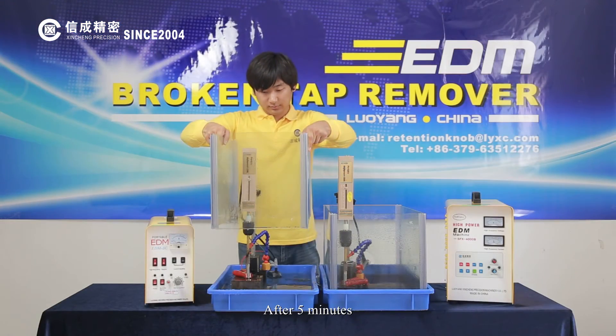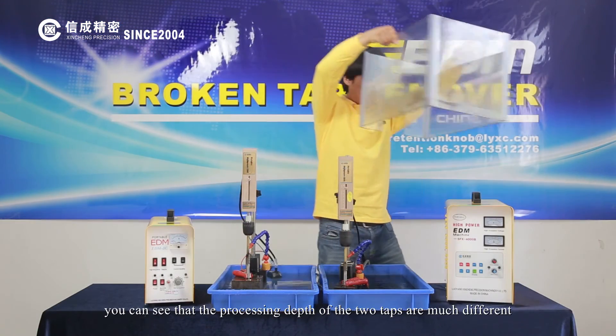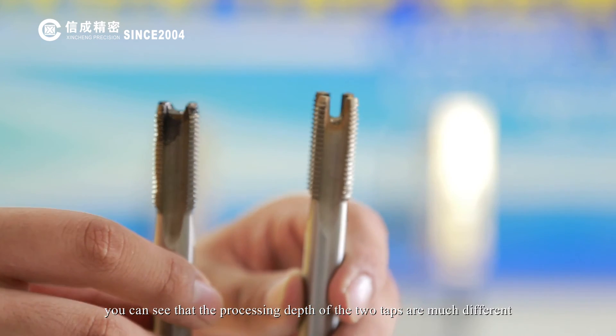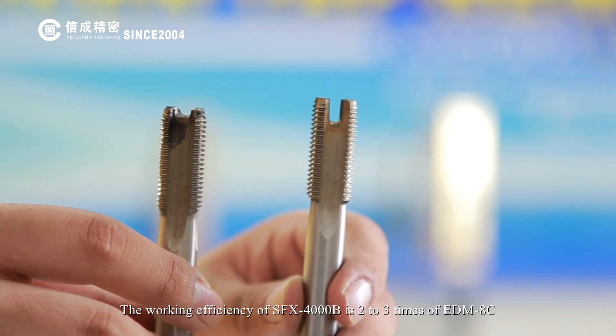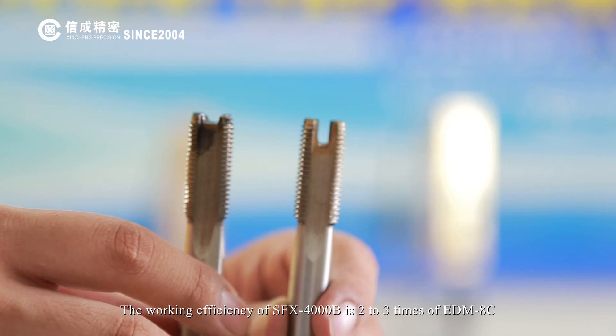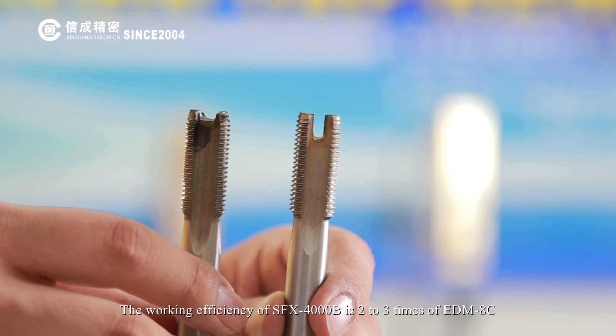After 5 minutes, you can see that the processing depth of the two machines is much different. The working efficiency of the SFX-4000B is 2 to 3 times that of the EDM-8C.